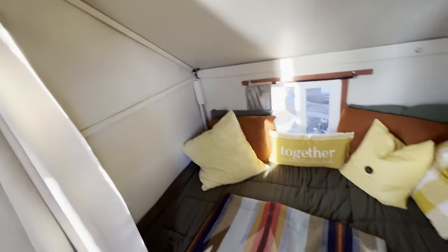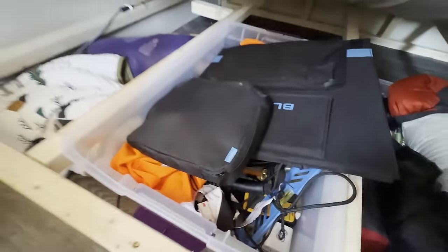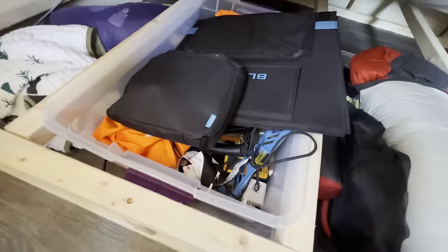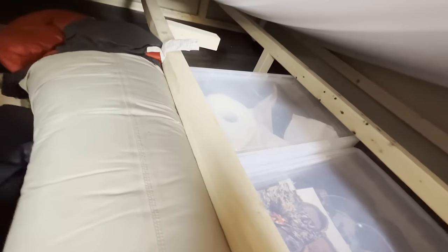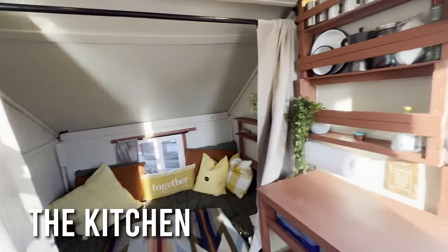The last thing in the bedroom is storage. If you lift up the mattress, that's where we store all the knickknacks we need — extra blankets, hardware, solar panels, an extra sleeping bag, hatchets, tools, and things like toilet paper and garbage bags.